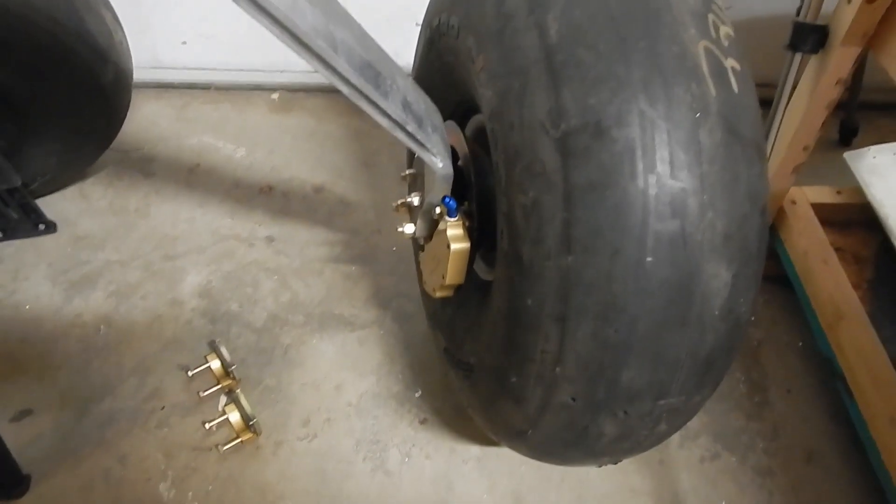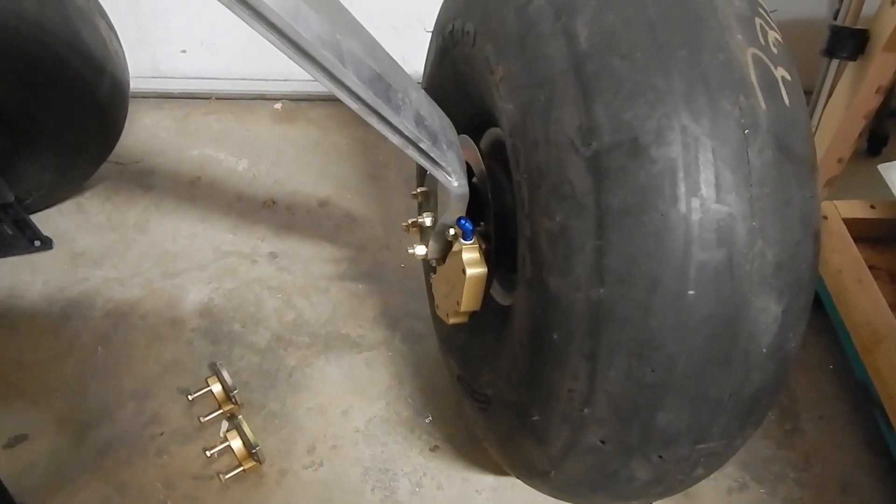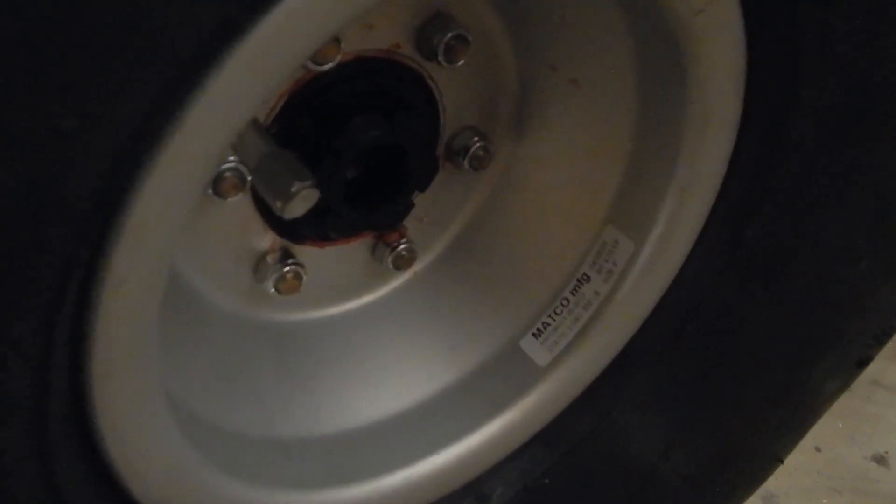I've put the wheel onto the axle and pushed it all the way in. I put the large castle nut on the axle and tightened it up. The procedure for tightening this axle nut is a little different: you want to be rotating the tire as you tighten the nut, tightening until all the play is out and it stops spinning with the tire. At that point, you then turn the axle nut just another turn until the next cotter pin hole comes up — and they noted there will be a fair amount of drag on the tire.